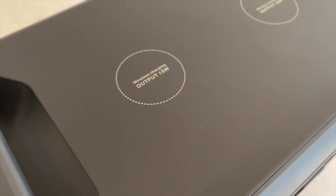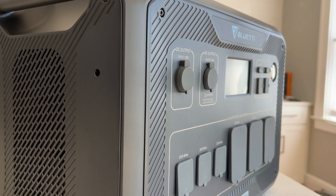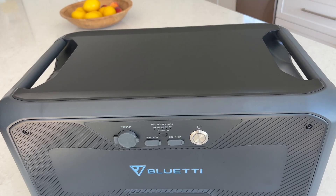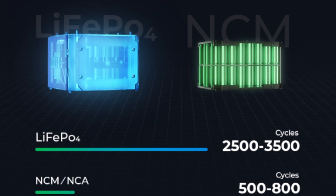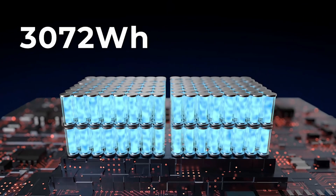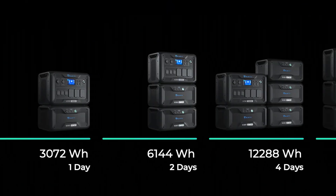The AC500 doesn't have any batteries inside — it's just the inverter, charge controller, and electronics. To power this beast, you can attach up to six of the new B300S battery packs that use long-lasting and super safe LFP batteries. Each pack is 3 kilowatts, so you can expand this to an unreal 18.4 kilowatts of storage.